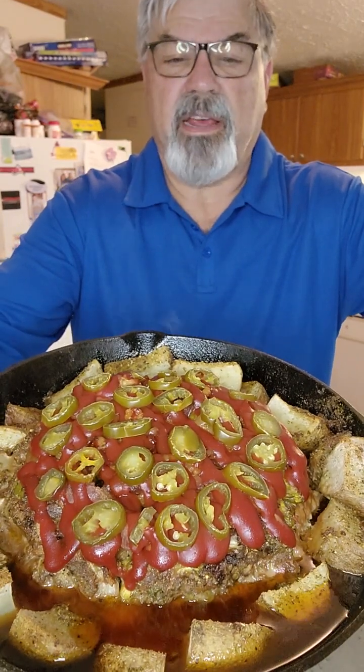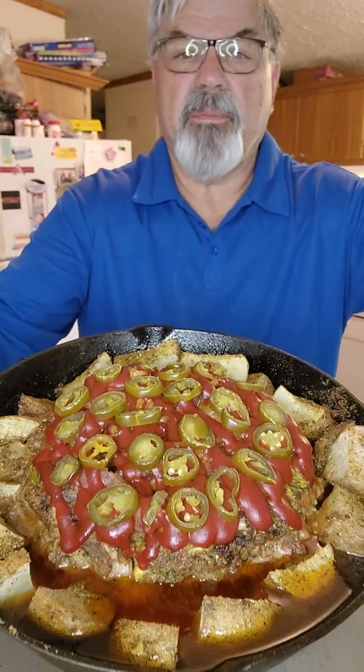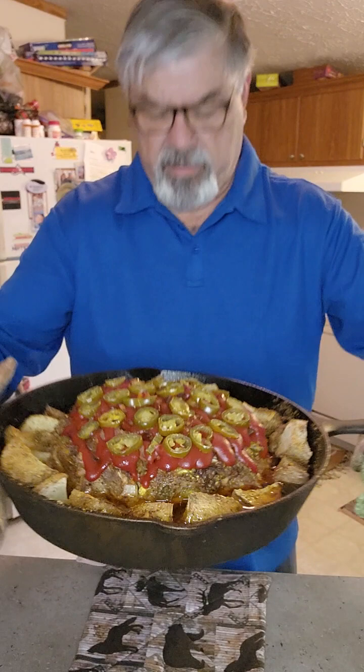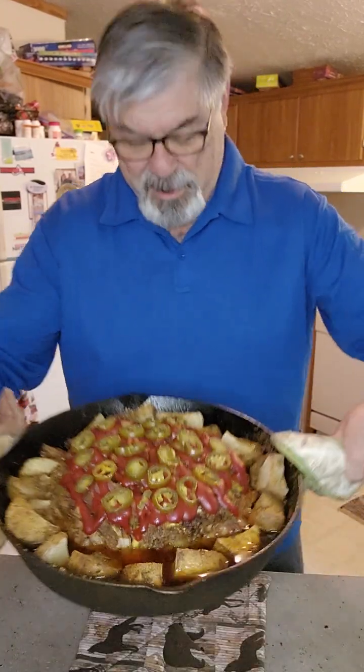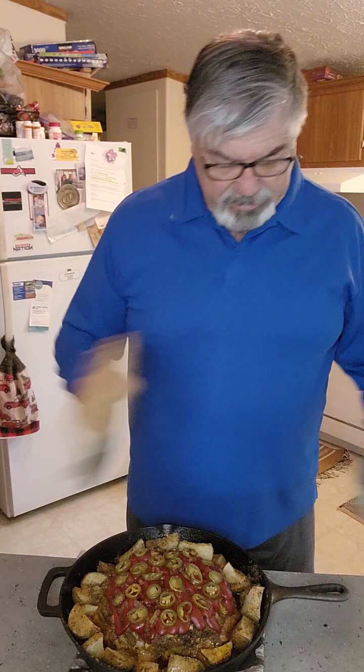Usually I put a little ketchup on top once it's done baking. Today I decided to also add some jalapeños on top, since I added them to the meatloaf to begin with. It looks so pretty! And that's done.